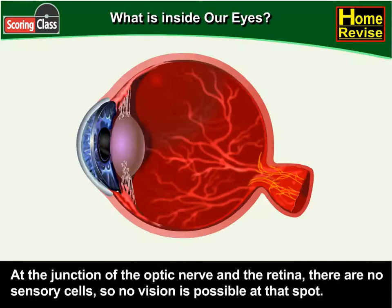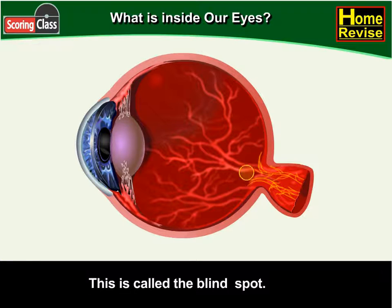At the junction of the optic nerve and the retina, there is no sensory cell, so no vision is possible at that spot. This is therefore called the blind spot.